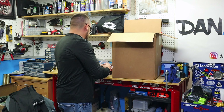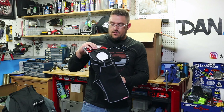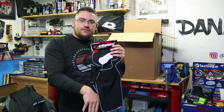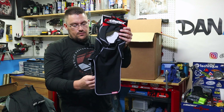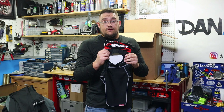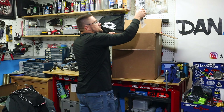Next we have the TRS Balaclava. They do have another version with a breath-box vent that funnels everything down, but I opted for this one that will keep me just a little bit warmer. I'm excited to try this — I've been running the same balaclava for over five years now. It's lasted forever, but it's time for a new one.